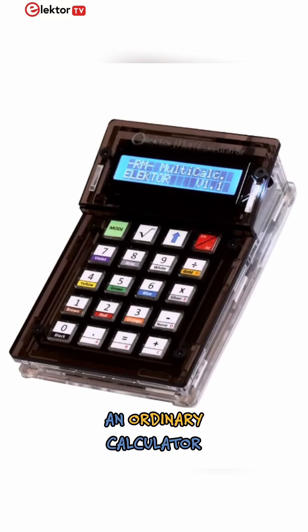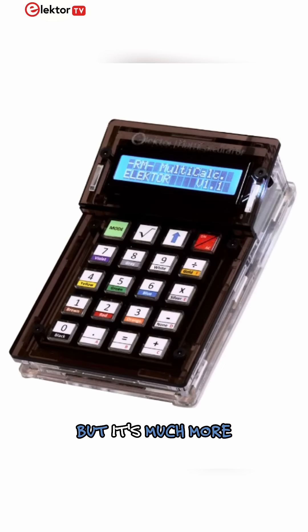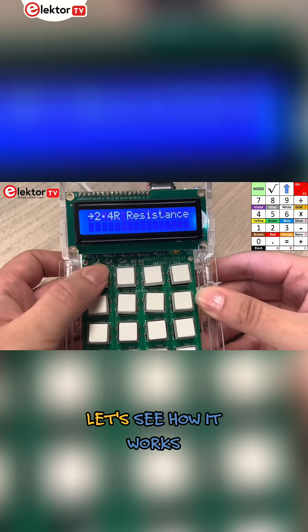At first glance, this might look like an ordinary calculator, but it's much more than that. So let's see how it works.